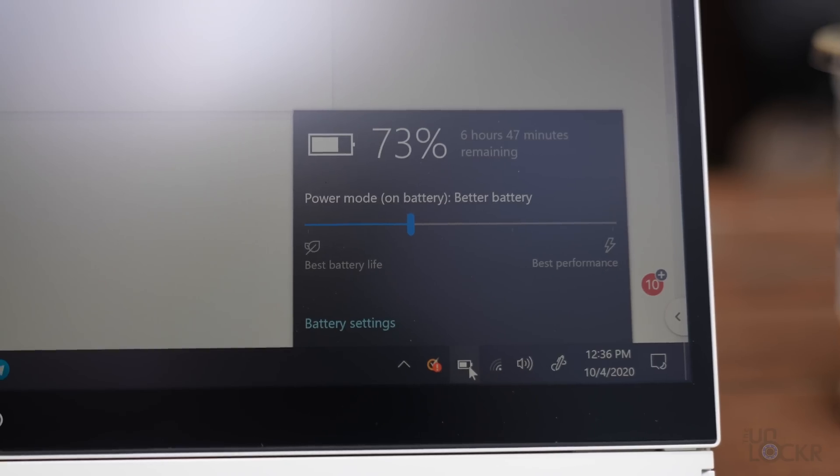Been using the laptop for about an hour and a half here in the cafe — surfing the web, writing scripts, nothing crazy. Screen brightness was at 50% for the most part, occasionally up to 100% briefly to film the screen. The power setting is at better battery, which is the default. We are now at 73%.